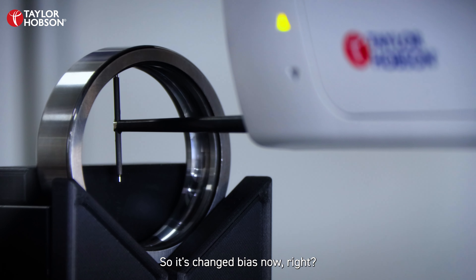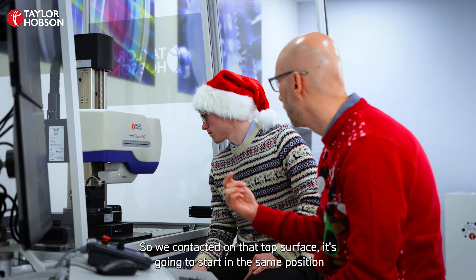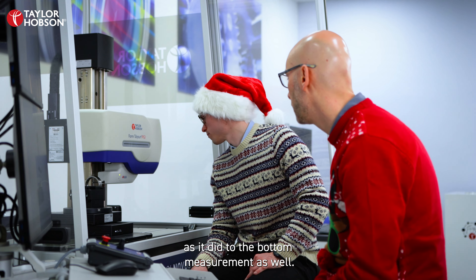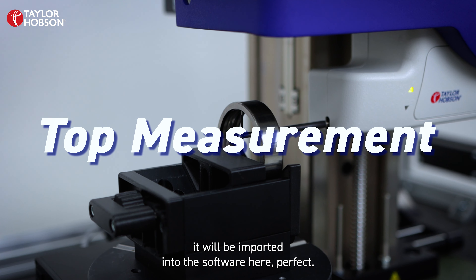It's changed bias now, right? Yes, we're in reverse bias now — we're contacted on that top surface. It's going to start in the same position as it did at the bottom measuring as well, and then as soon as that top measurement's finished, it's brought into the software.